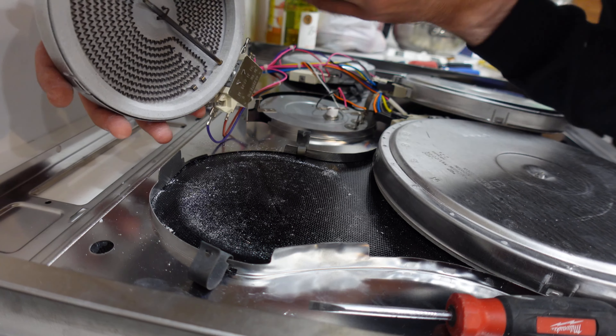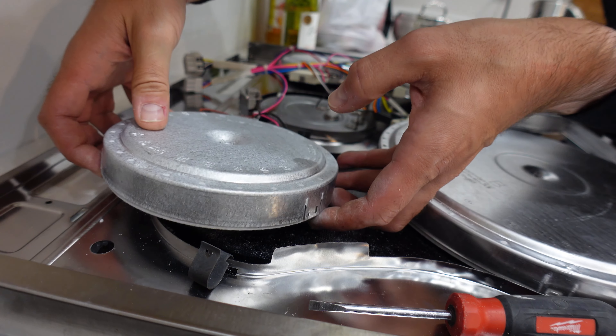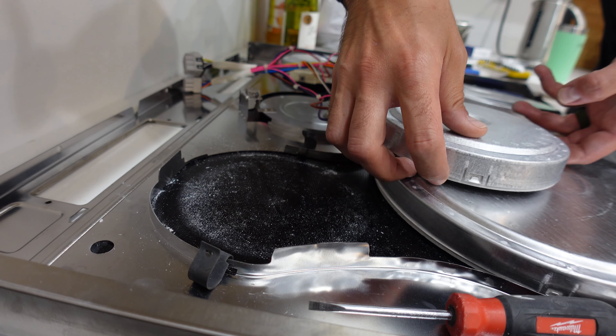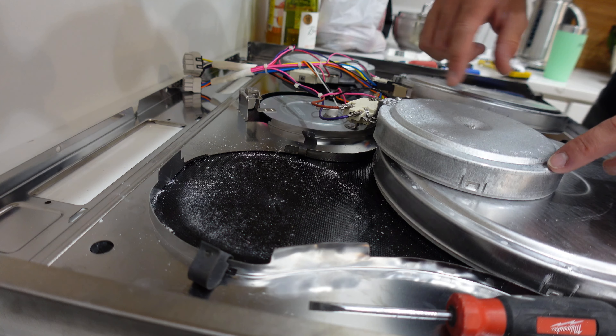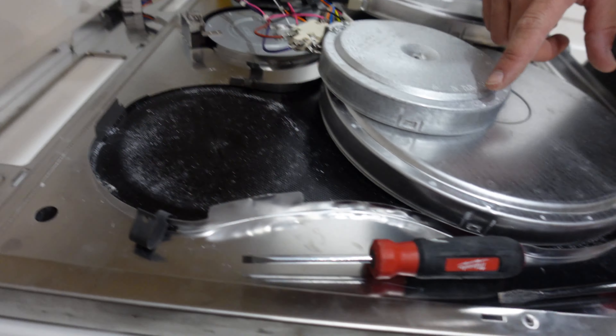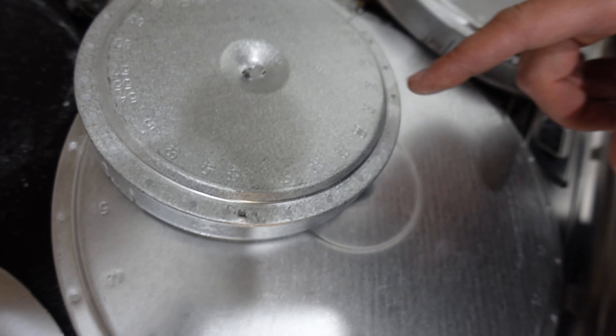And that's what it looks like underneath. So if you need to replace this element, obviously you have to unplug all this goodness. What I'm going to do — and don't forget, you can see the markings on here from where the old one was — take a picture, whatever, because you're supposed to put the clips back in the same positions they were in before.